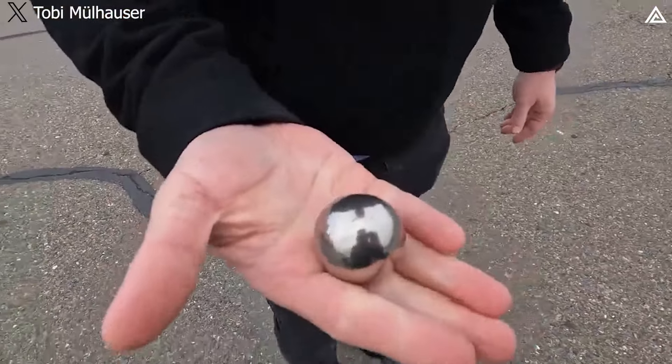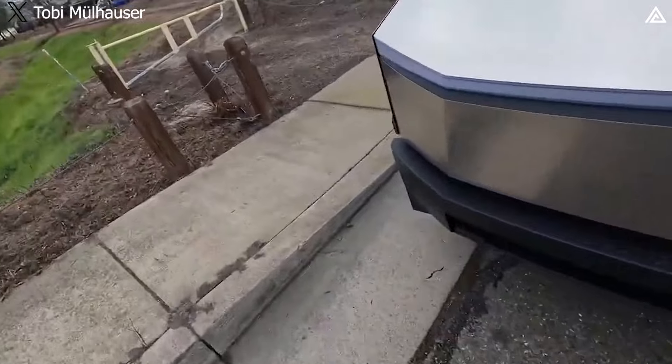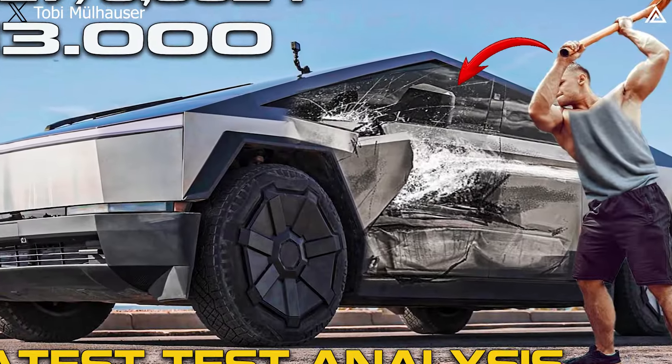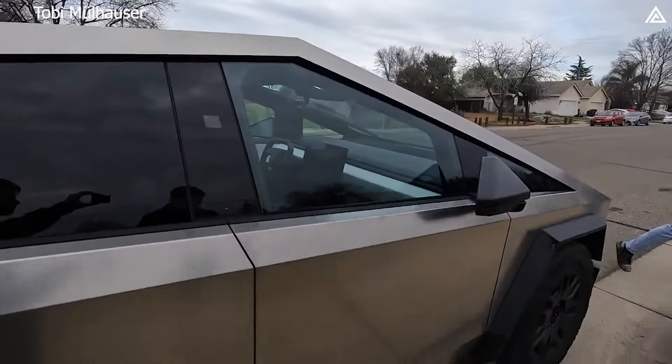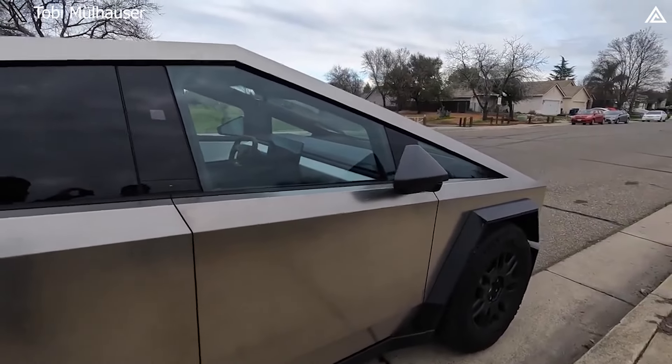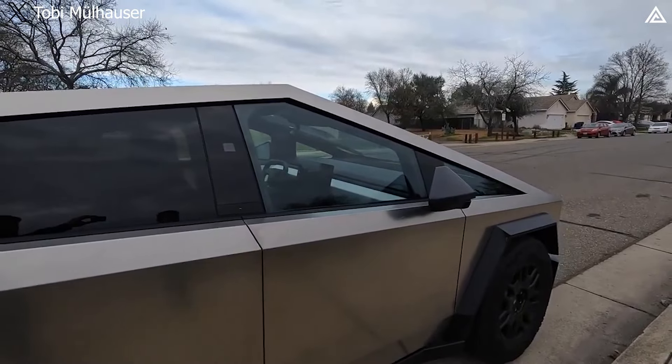We move on to the stainless steel ball. This is the moment of truth — this is what Elon Musk did and it was a fail. Let's see what happens: light to medium difficulty, first throw. Three, two, one.